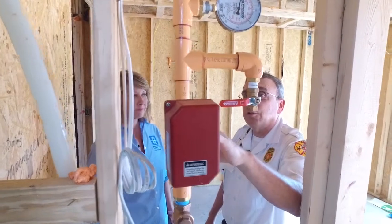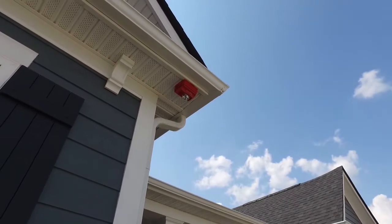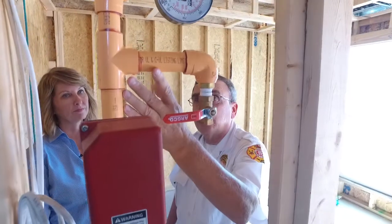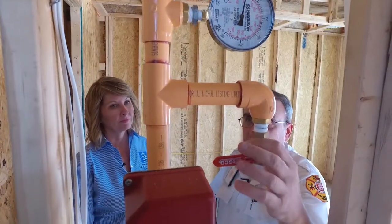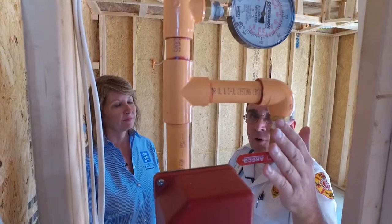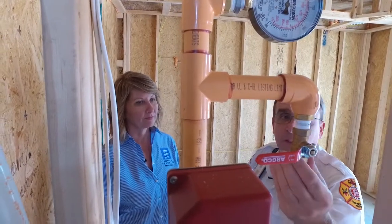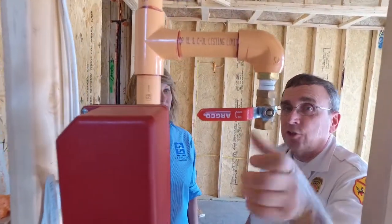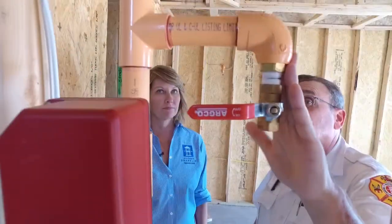Going up the riser, this is a flow switch. If water starts to flow within the sprinkler system, this flow switch will activate and it will either turn a bell on on the outside of the house, or turn on a horn strobe, to let the homeowner and other people surrounding the home know that there's water flowing in the sprinkler system. Then the next fitting coming off of the riser — this is a drain. For example, if you want to do work on your system or drain it for one reason or another, the builder will put a fitting on here that attaches to a garden hose, and you just hook your garden hose up to that and run it outside to drain your sprinkler system.